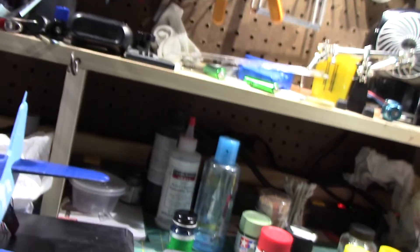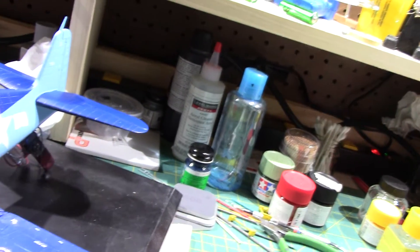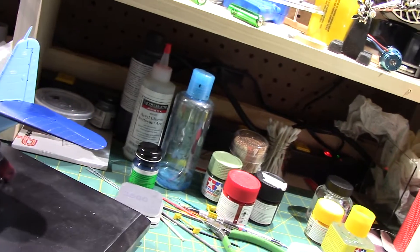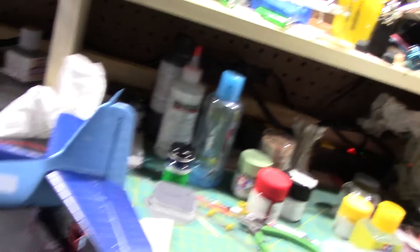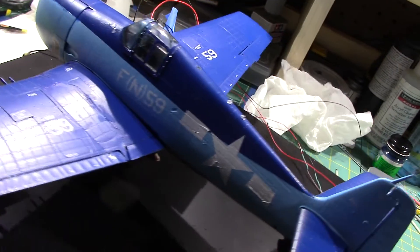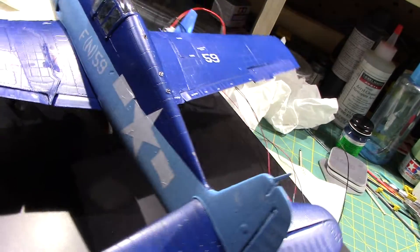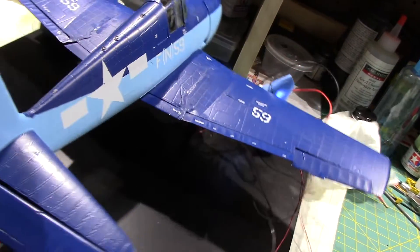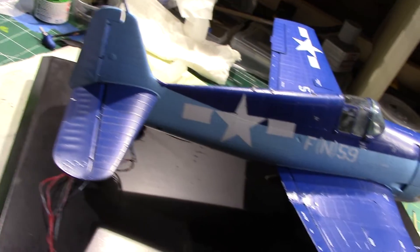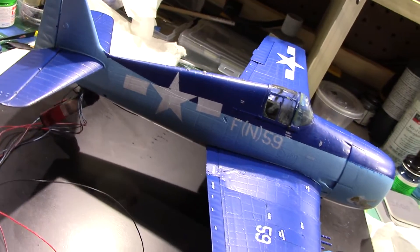I've got my lights back on. I've been doing decaling, and so far it's turning out fairly good. Now the two-tone...